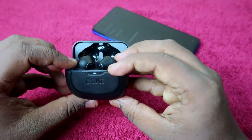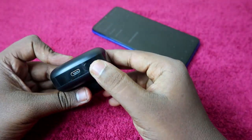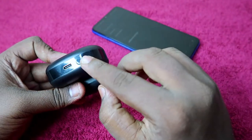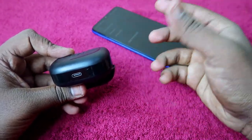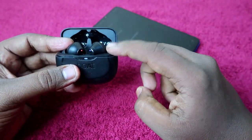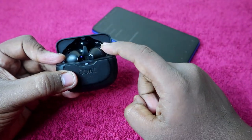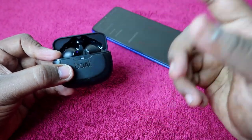At the bottom of the Boat Airdopes 393 ANC charging case, you can see a round-shaped button. You have to press and hold this button for 10 seconds continuously. Make sure the charging case door is in the open condition, the earbuds are on and currently in pairing mode, but the earbuds should not be connected to any smartphone.